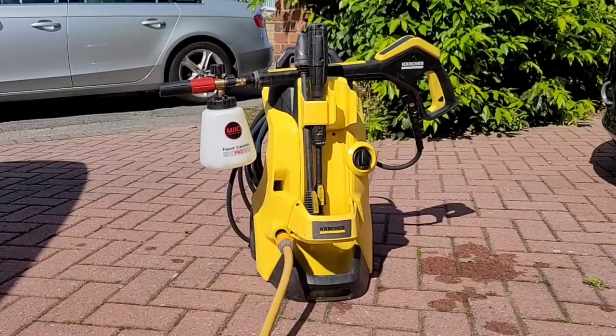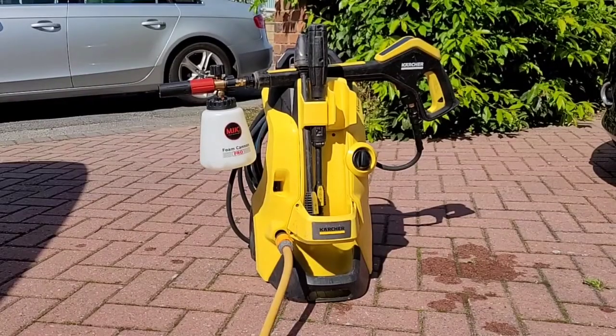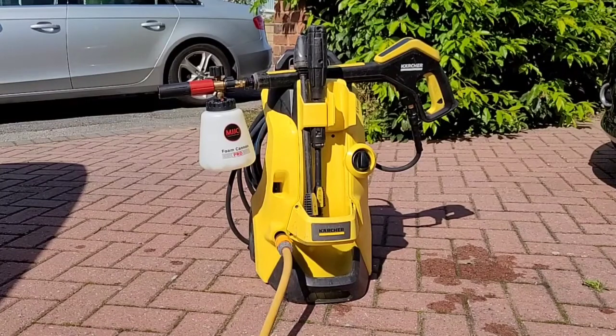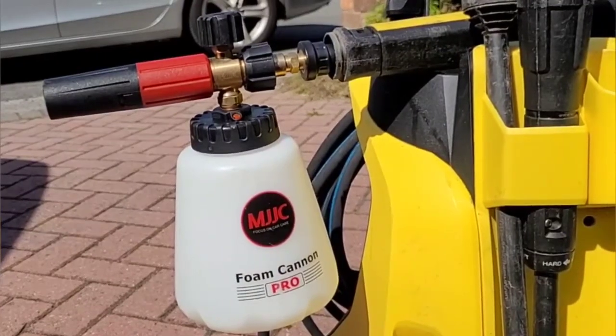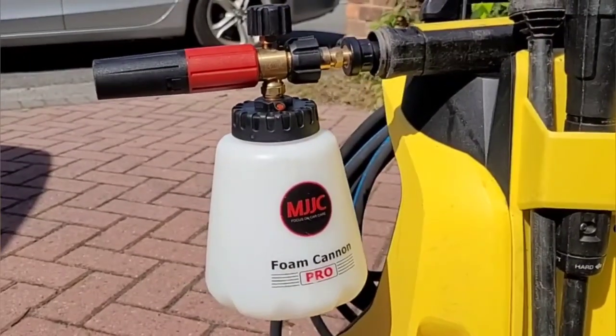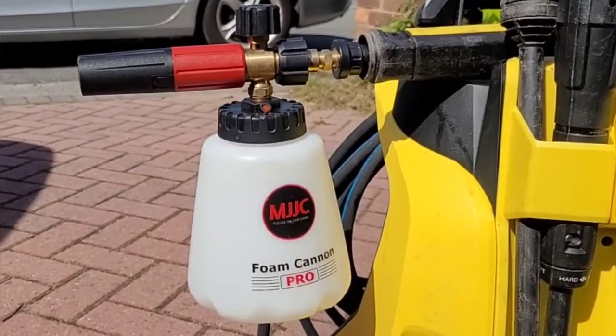This is the equipment I'm going to use: a Karcher K4 pressure washer — a 130 bar electric pressure washer — and an MJJC Foam Cannon Pro Snow Foam Cannon. You can find reviews of both of these products on Big Ted's Home and Garden if you're interested.